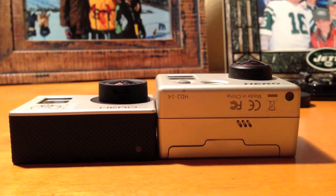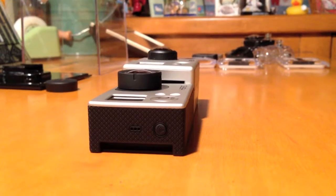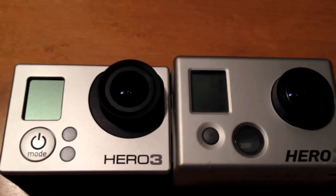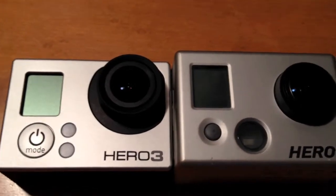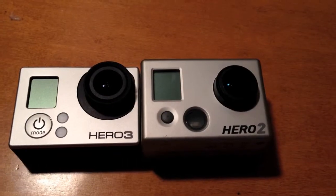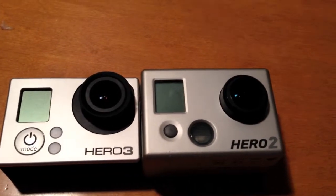Right off the bat, we're going to be able to tell that the Hero 3 is much thinner than the Hero 2. The Hero 3 has a bigger power button, which is a lot easier to push. The screens are going to be the same, but there are going to be two LED lights on the Hero 3, because one is for power and one is for Wi-Fi. The Hero 2 just has one larger one, which is just for the power. The material on the front feels the same, but on the sides and the back of the GoPro Hero 3, it feels much sturdier than on the Hero 2.